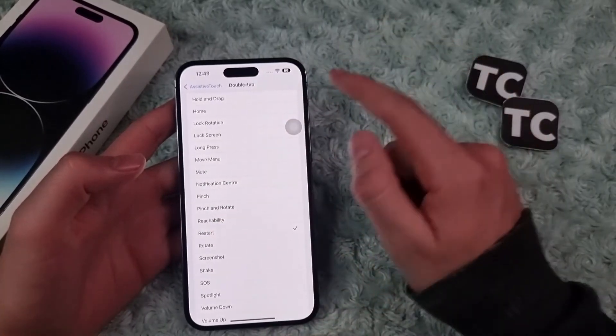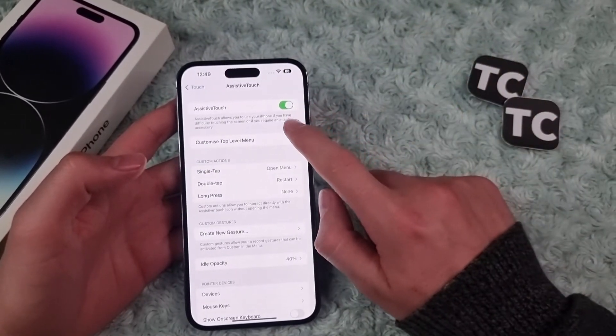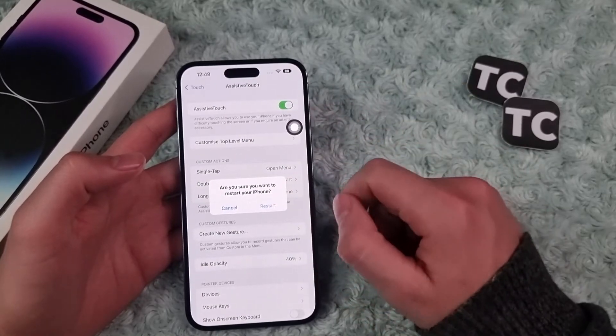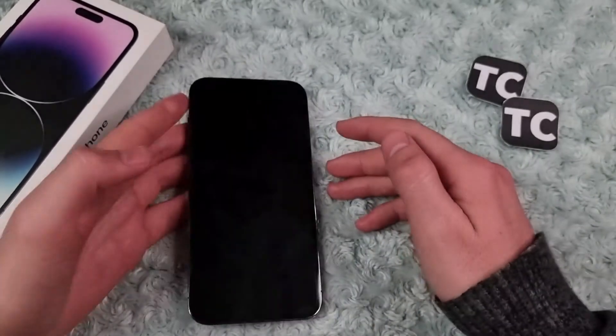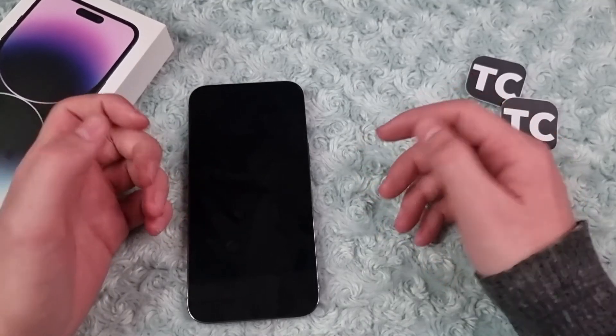I use Double Tap mostly. Just tap on Double Tap, find Restart and select it. After that, when you double tap on the Assistive Touch button, you get the Restart option. Tap on it and your phone will be restarted. Good luck!